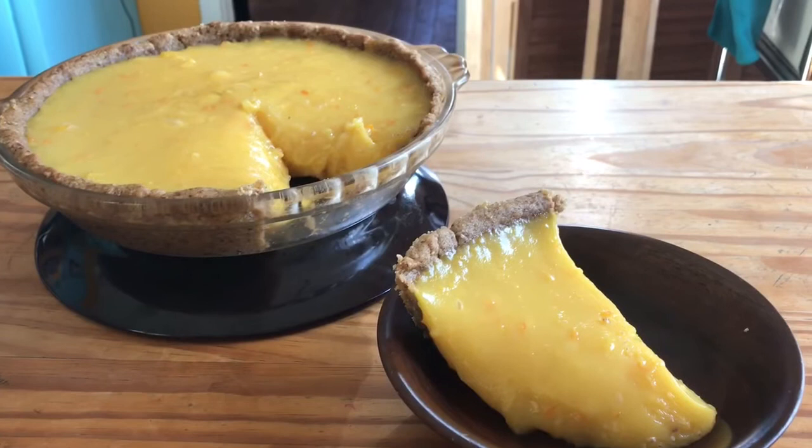On this beautiful snowy day we are going to make an orange pie — that looks good, huh?